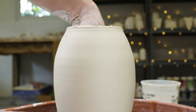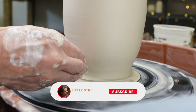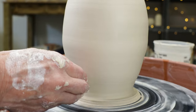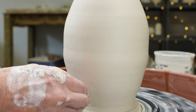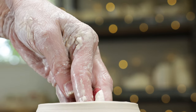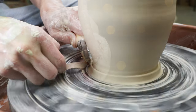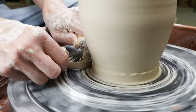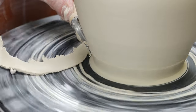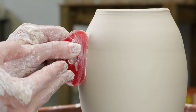Then I used my red rib to smooth the clay on the inside of the vase. I used my trim tool to trim away the excess clay along the bottom. I then used my red rib to make a first pass of smoothing the clay along the outside of the vase.